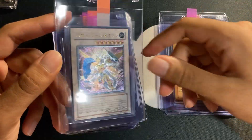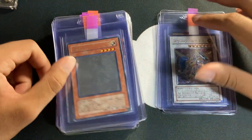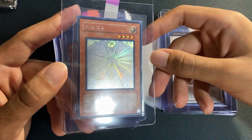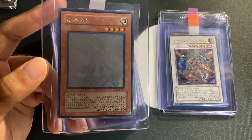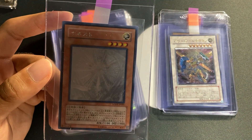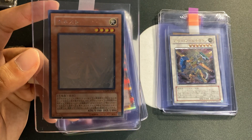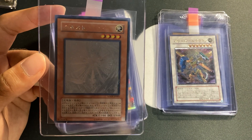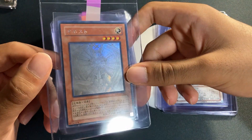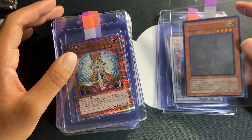In the sports card world, the SGC gold label goes for close to the same amount as a BGS 10 Pristine. Actually, in Pokémon, the highest public sale ever for a Base Set first edition Charizard was an SGC gold label 10. This LOB card I'll just be trying to sell — hopefully I get a 9.5 or a 10, it's pretty well centered. Next up is a Power Tool Dragon; I'm expecting a 9 on that one since it's off center.